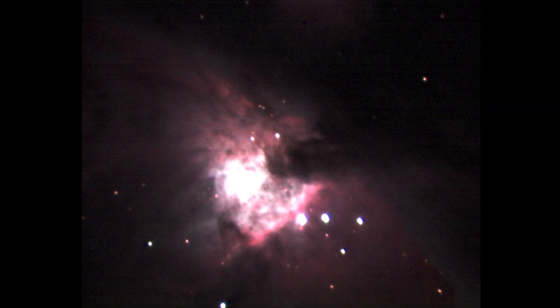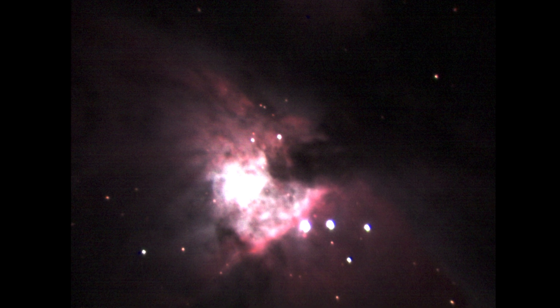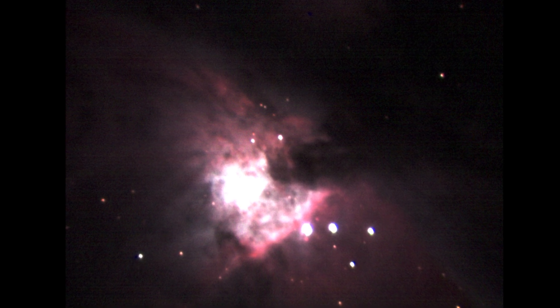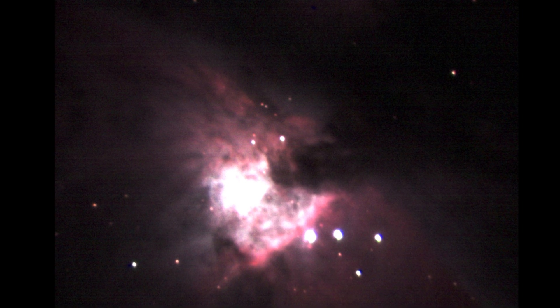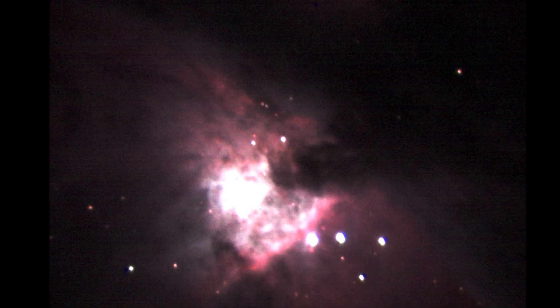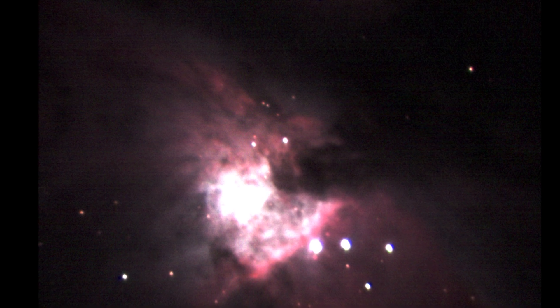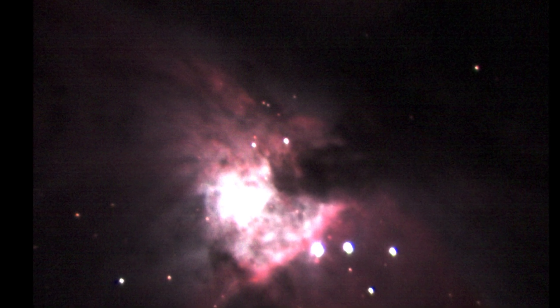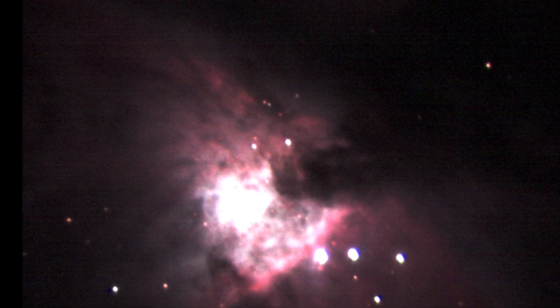Here comes the classic test in astrophotography — taking a picture of Orion's Nebula — and I'm actually pretty pleased with this image. You can see there's a faint blue down the bottom corner of the screen, a nice strong band of pinkish nebulosity, and a nice overall spread of red colored nebulosity with a border around it.